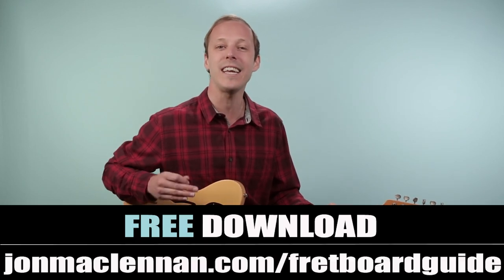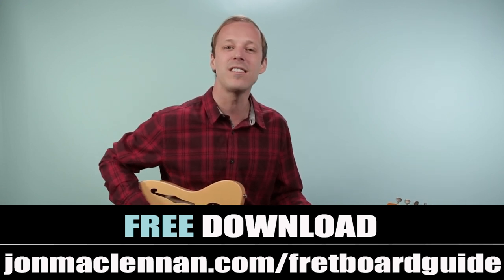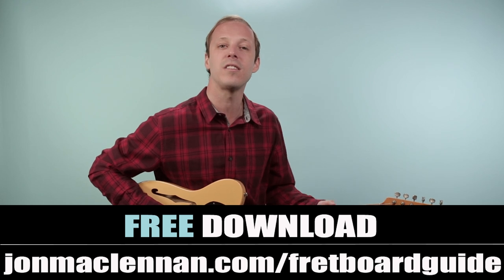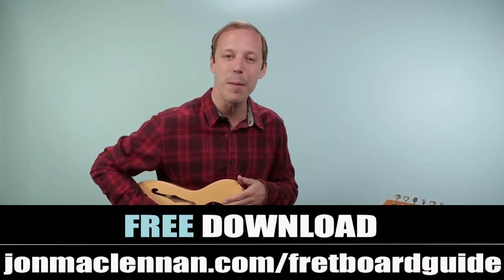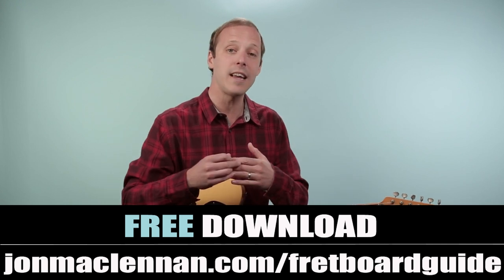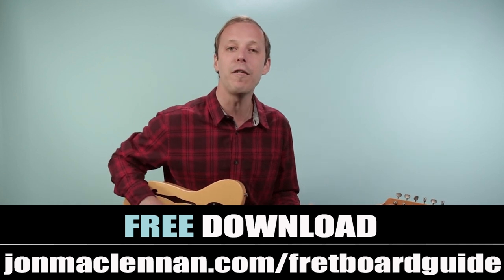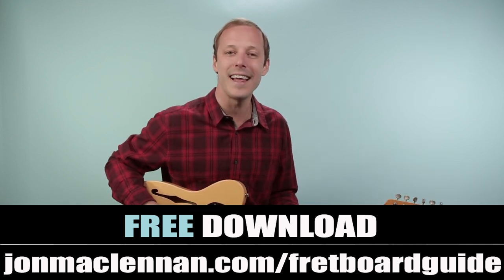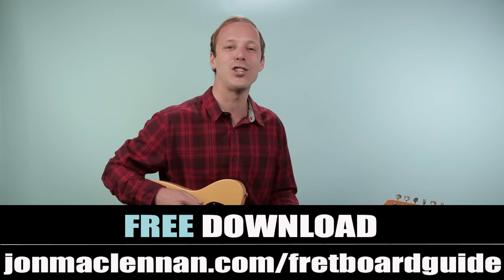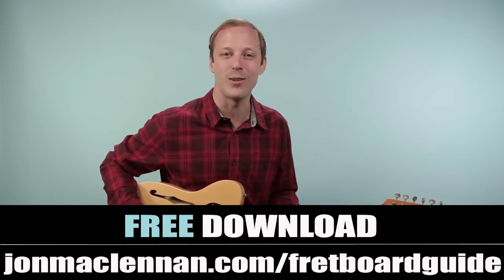I'm going to break it all down for you note for note. But before we jump in, if you're new here, I've got a gift for you. I put together an awesome fretboard guide that's going to show you the five chords and scales that I use to map out the entire fretboard. It's really going to help you understand the chord and scale connection, and I want to give it to you completely for free. Just go to johnmclennan.com/fretboardguide, or use the first link down below to grab your copy.